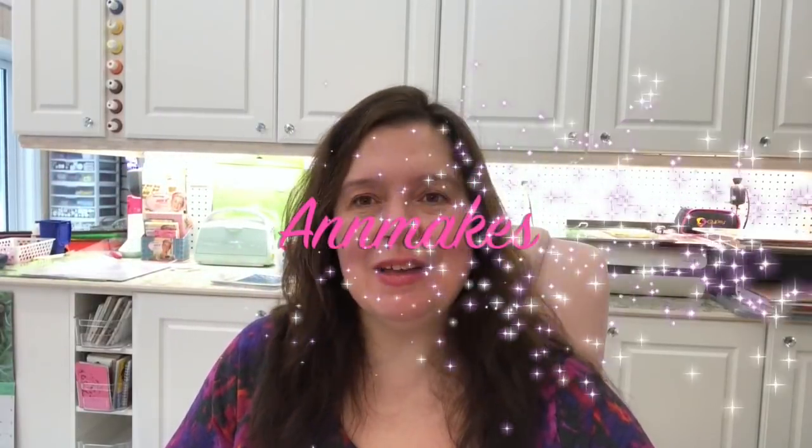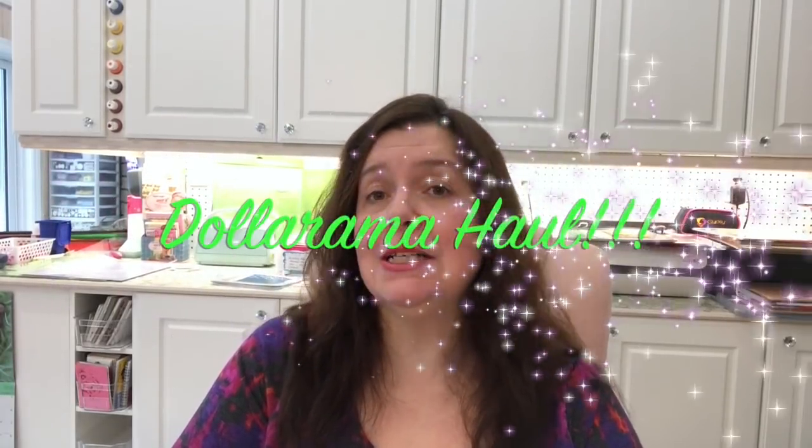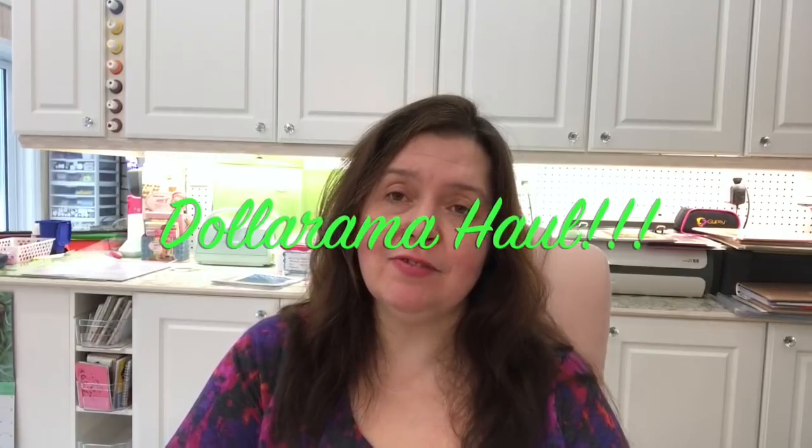Hello everyone! I'm Anne from Ant Makes. Welcome to my channel. This is the second Dollarama haul — actually the first one I did two days ago. I just filmed the second one and I'm doing this in two videos because it would be a lot for just one video. It would be really too long and I know long videos aren't appreciated. So let's get to it.